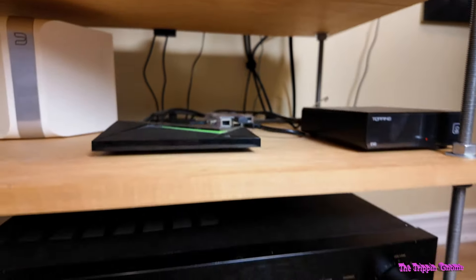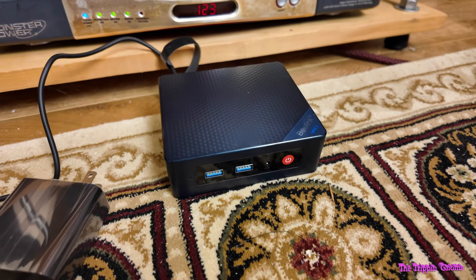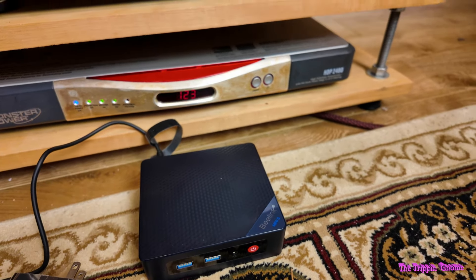However, I'm going to replace it with this, which is a little mini PC running Daphile, which should be able to handle both file types and won't fall off the network.